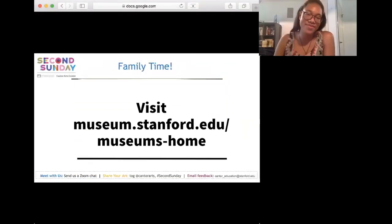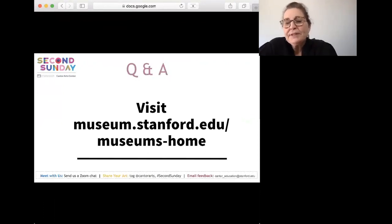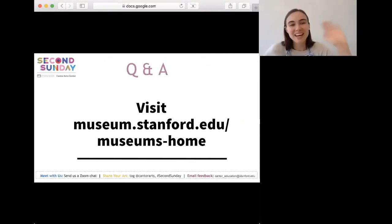Thank you to all our panelists for being here today — it was so incredible to have your perspective and your awesome videos, and for doing the project along with us. It was so much fun to put this together and to see your smiling faces on Mother's Day. Don't forget to check the website to see excerpts from our recorded program at the Cantor website. Thank you so much everyone — we had so much fun with you, and hope you had fun with us too! Bye, happy Mother's Day!